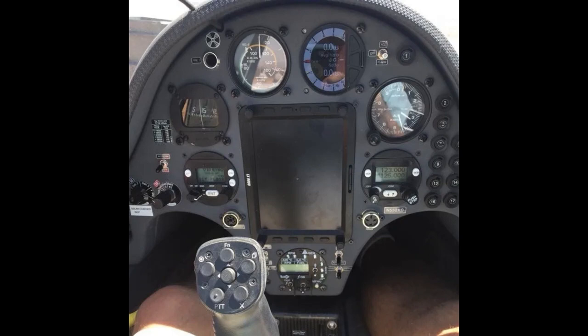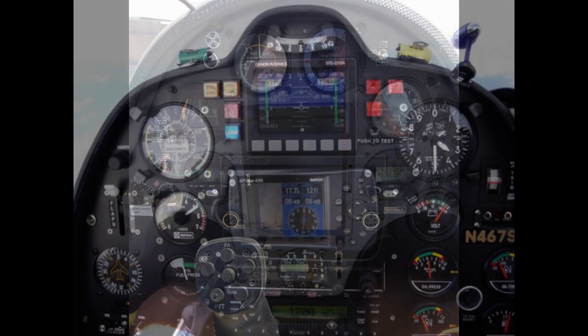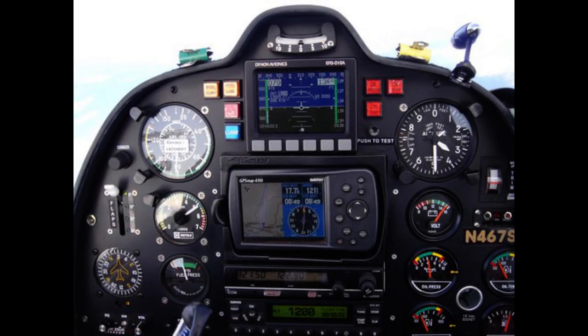1. Key in, ignition on, master power on. 2. Check gauges for operation and fuel level. 3. Fuel pump on, or pump fuel bulb to fill carburetor bowls. 4. System switches on. Some WSC aircraft have specific system switches turned on after the engine is started because engine starting may create lower voltage possibly damaging instruments or systems. If in doubt, start engine and then turn on instruments and systems not needed for starting.